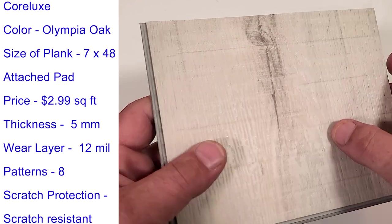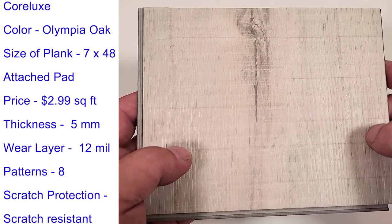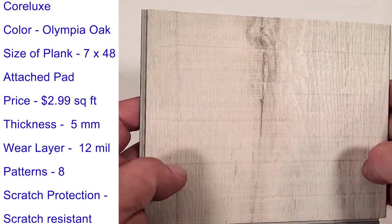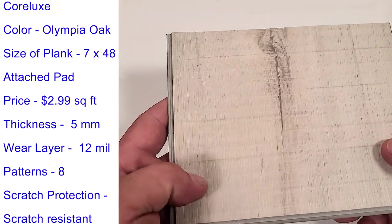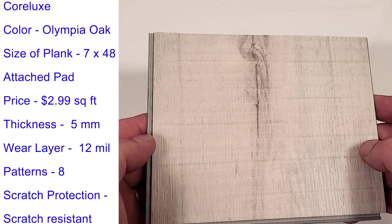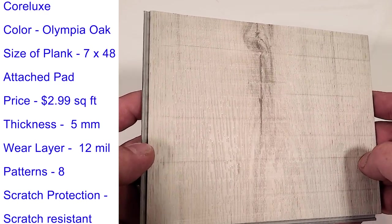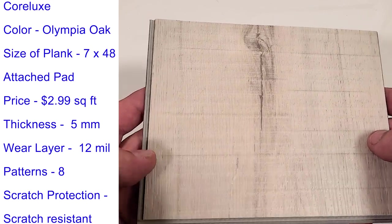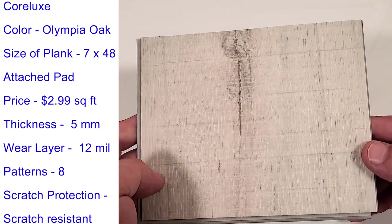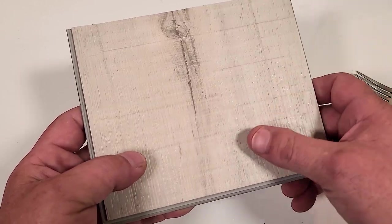The wear layer on here is a 12 mil. A 12 mil is the minimum I'd go with, and I think it's all you really need — you'll never wear through this 12 mil. But 20 mil is good obviously; once you start getting 20 and above, it's just so much overkill. So just keep that in mind. If you can find something with a 12 mil, you're going to be just fine. With this plank there are eight different patterns. I really like this about LL Flooring — they're showing right on their website how many patterns are going to come with each plank that you buy, which is really nice because most plank companies hide that. The scratch protection — they hide what they're putting on here, and I don't know why they're not sharing what they're using with all the Corlux products. I did some research on it.